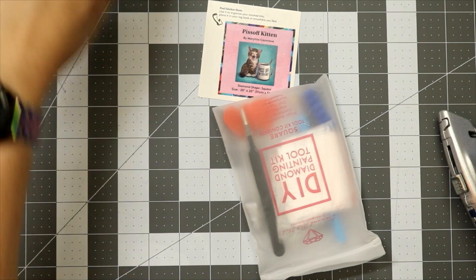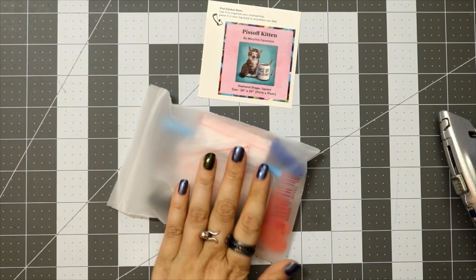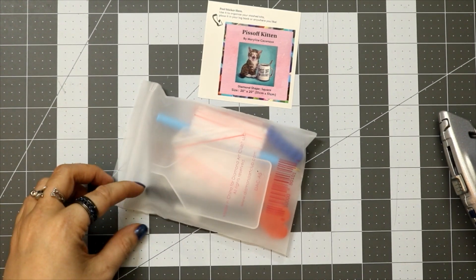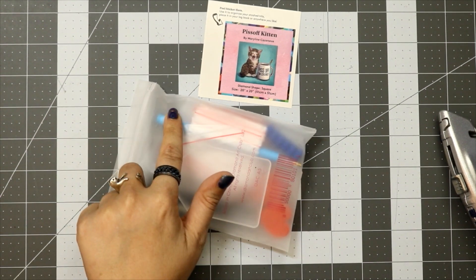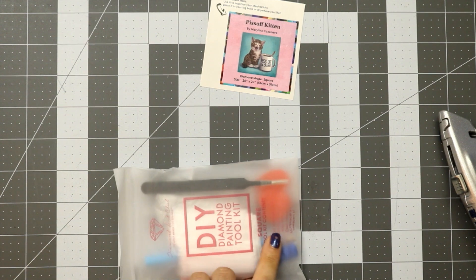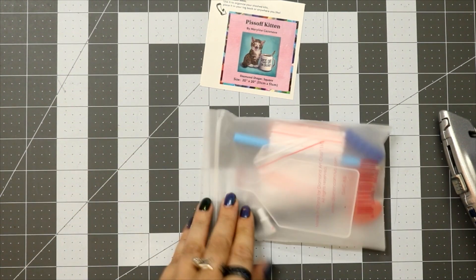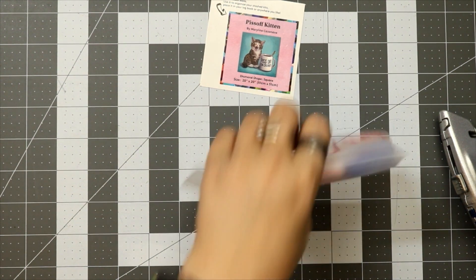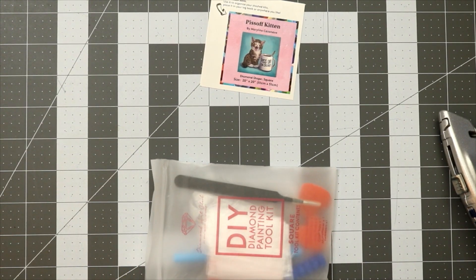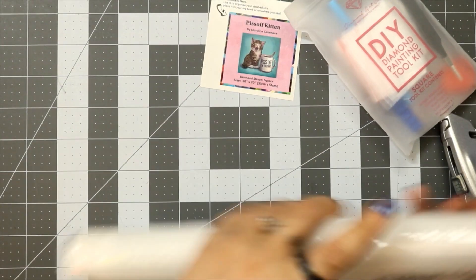We're not showing the toolkit off in detail this time because it's an old toolkit, but it has everything you definitely need — a tray, a pen, wax, baggies, tweezers, and I believe there are some multi-placers in there too, they're just hard to see. You get everything you ever need. Let's go straight to finding out what our colors are.